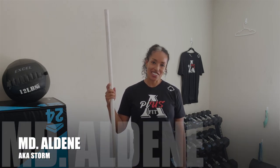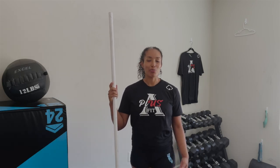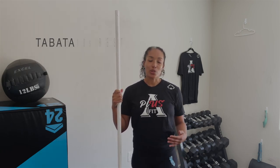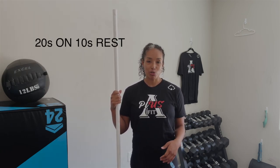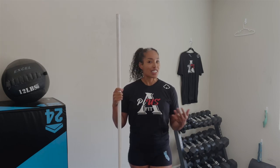Hey fit fam, this is Dr. Aldean aka Storm and I'm here today to go over the breakdown for today's workout. This workout is called a Tabata, which is a type of workout that involves 20 seconds of high-intensity movement and then 10 seconds of rest. There are eight rounds of this type of workout and each round has a different movement.